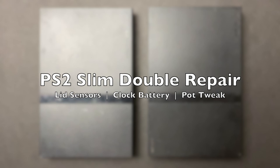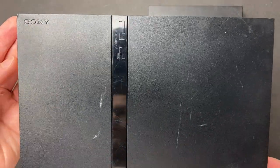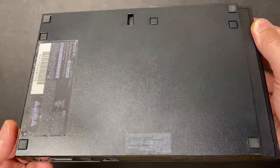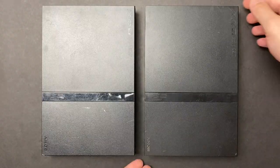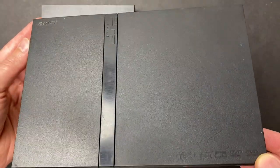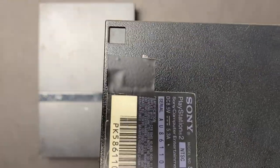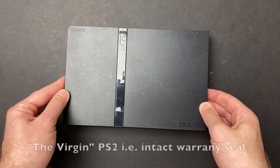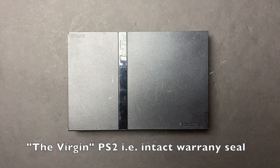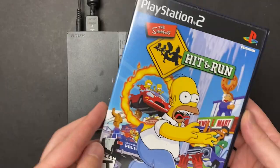Welcome back to another video. Today I'm working on a pair of faulty PS2 Slims — both units aren't reading discs. One of the systems has an intact warranty sticker and both are the same 75001 model. Both have surface scratches and scuff marks, and someone has attempted to repair one unit, made clear by electrical tape where all the plastic screw covers are meant to be. Anytime you see them on screen together, the one with an intact warranty seal is on the left and the one that's been previously worked on is on the right.